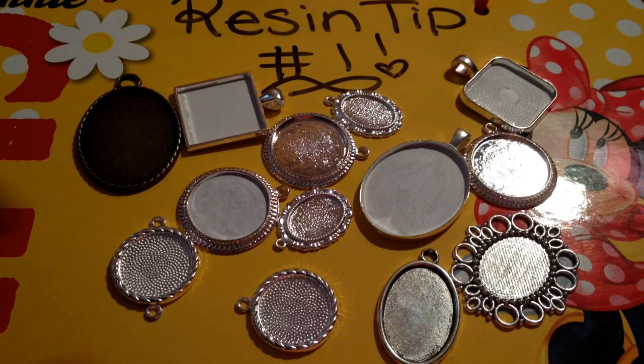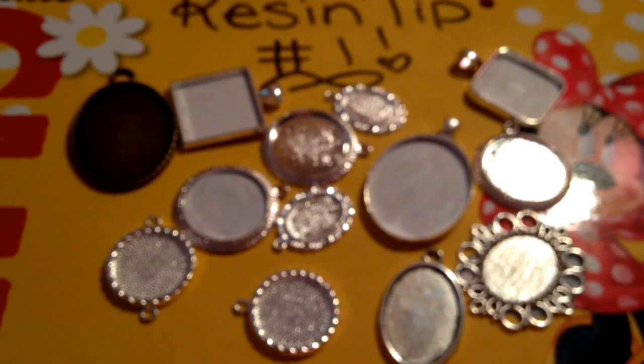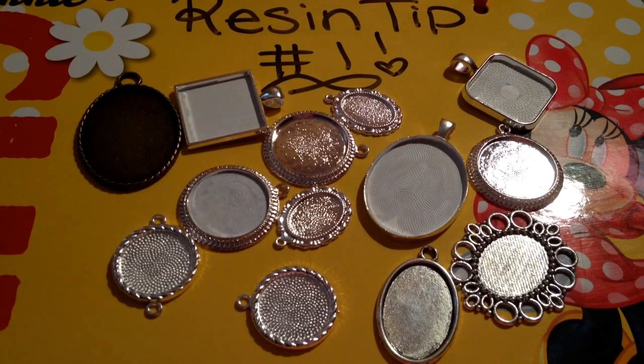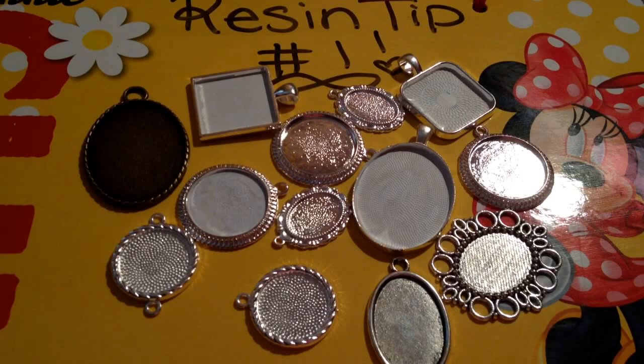Tip number one: you always have to paint your bezels, because if you don't paint your bezels your glitter will not pop as much. The light in the back makes the glitter stand out much more than if you had a silver back or a bronze back, especially when using brown pieces. As you can see, I pulled out some of my bezels.